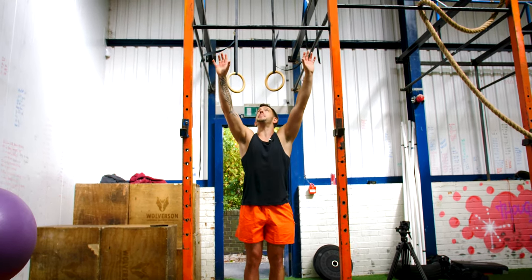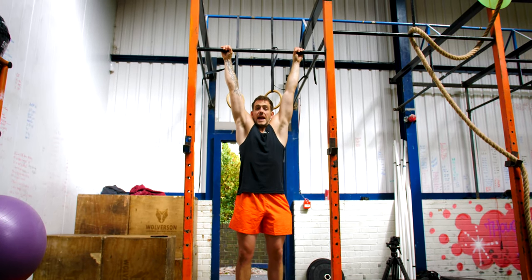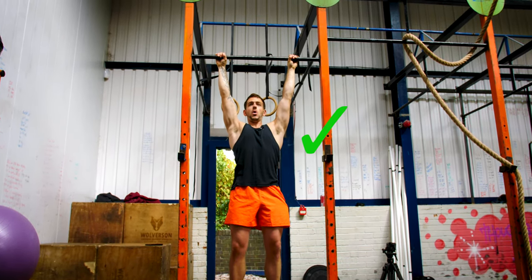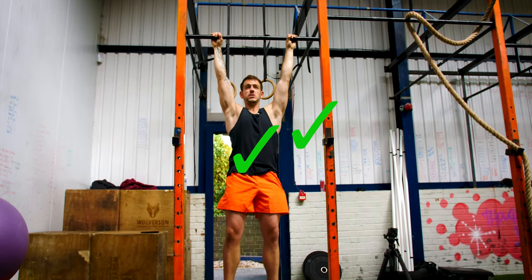So basically, you're going to find a bar and grip onto it. If you followed the other videos where I was relaxed, this time you want to be actually activating your lats and squeezing your body upwards. You want to be holding in that position the whole time. My core is a little bit tight as well, but I'm really squeezing upwards.